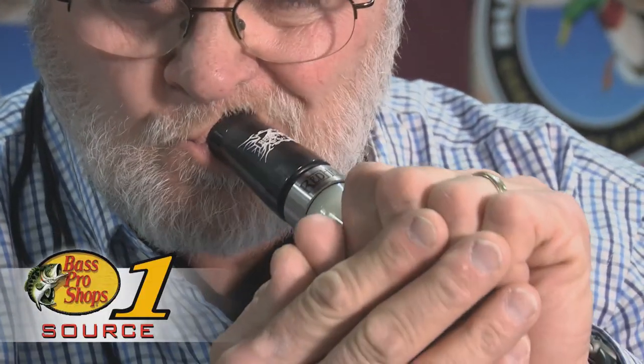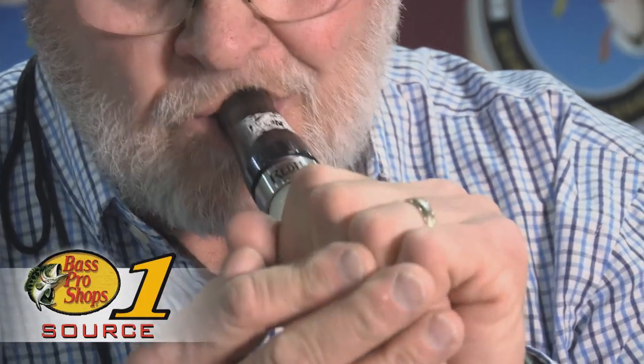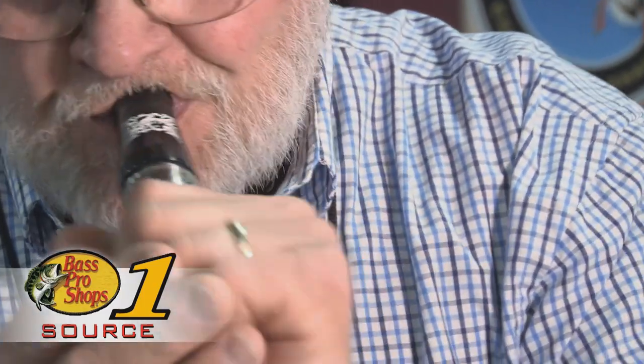It's super easy to operate, got great back pressure, breaks over easy, and just about anybody can pick it up and immediately run it. All you got to do is force your air in there and you're ready to go.